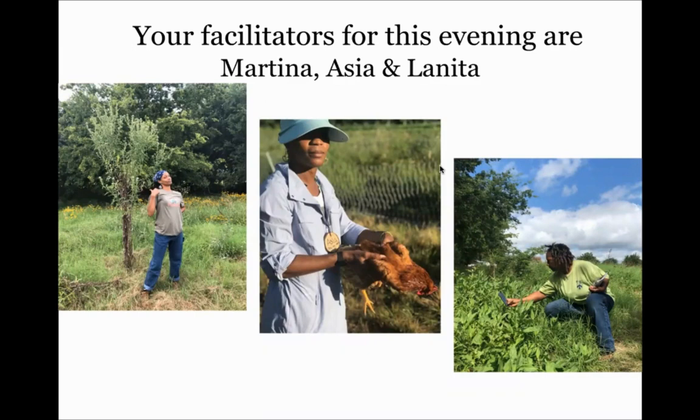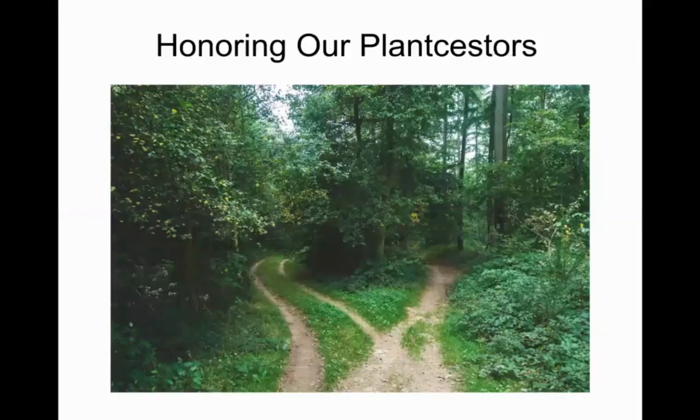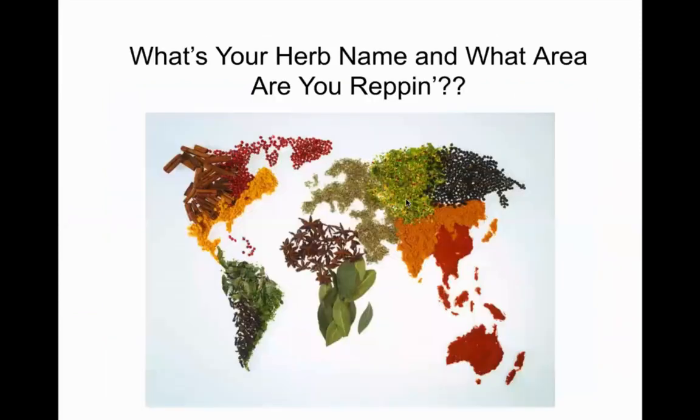Spearmint is rocking with me right now — bringing in the new energy. Jerry Calhoun is representing Heritage Farms in coastal Georgia. The herb he feels represents him is stevia — he's learning how to use it to create teas. Welcome, Jerry! So we've got stevia in the house tonight.